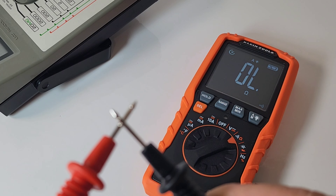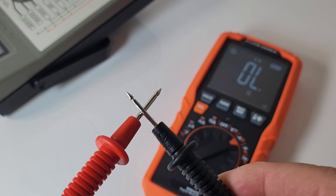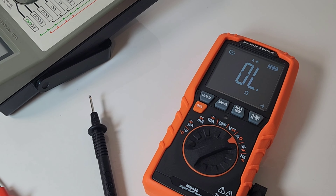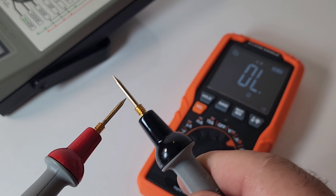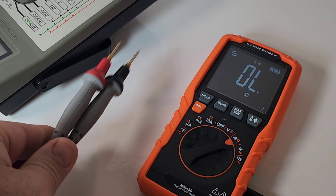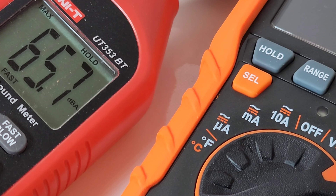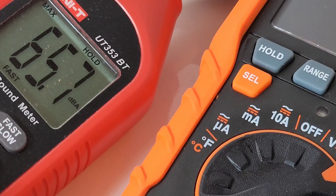Continuity time — my favorite. Stock default test leads: there's a definite delay, about a second. That kind of bites. It's not very loud either. Now with ProMasters — we got rid of that delay, and a little bit louder as well. Oh, those ProMasters, you always save the day. Maximum output in continuity: 65.7 dBA. It's not really that loud.